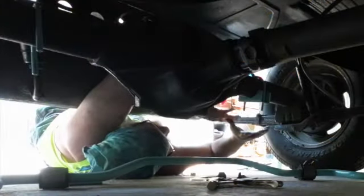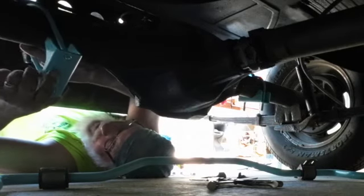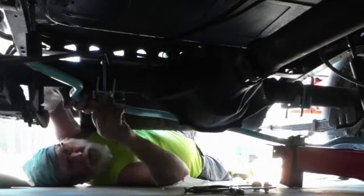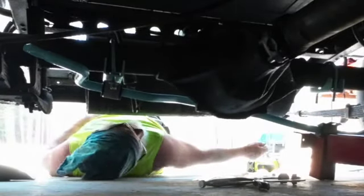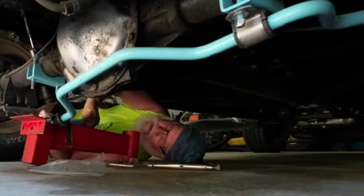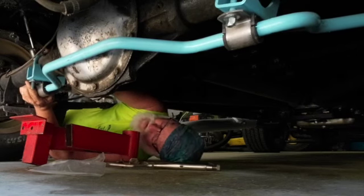That gets one of those into place and I'm probably going to have to do the same thing over here. Let's see if that one's going to fit or whether I'm going to take it up and bend it also. Okay, that's one side - not done done, just hanging up in there loosely. I'm going to come around to the other side. Oh, doesn't that go in there nice. I like it.